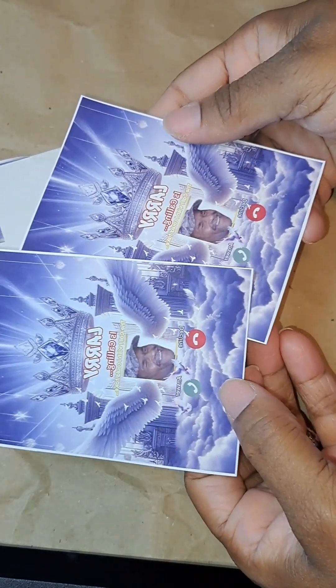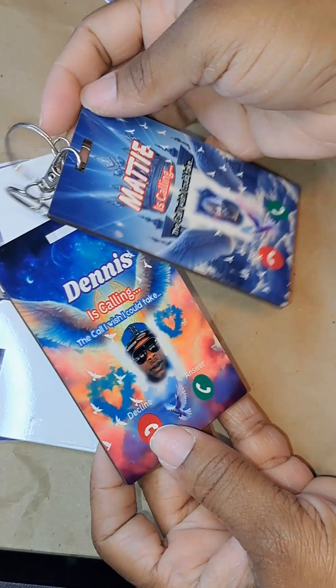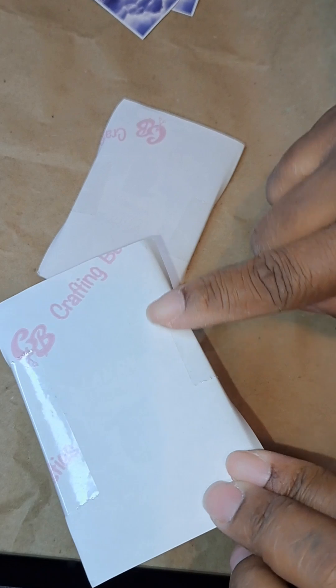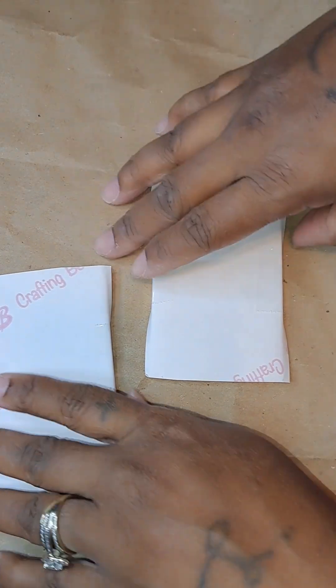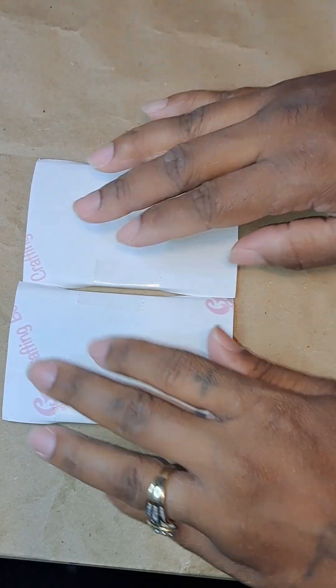Hey family, so I came in to show you guys how I do my sublimation for the Heaven's Calling key tags. You can use it for a keychain, you can put it on your rear view in your car, hang it from somewhere, or whatever. Y'all, this is how I do it — I use Craft and Besties paper.